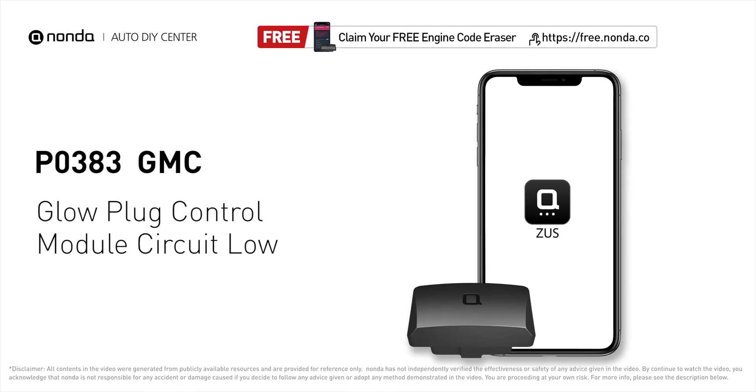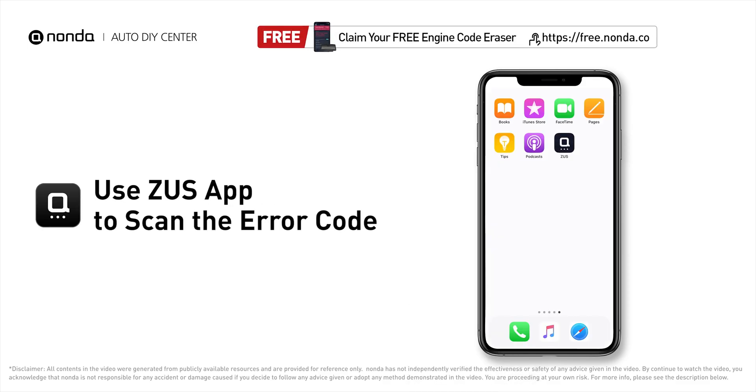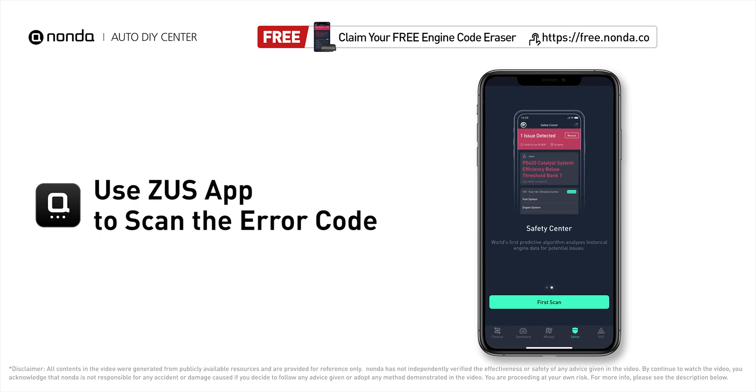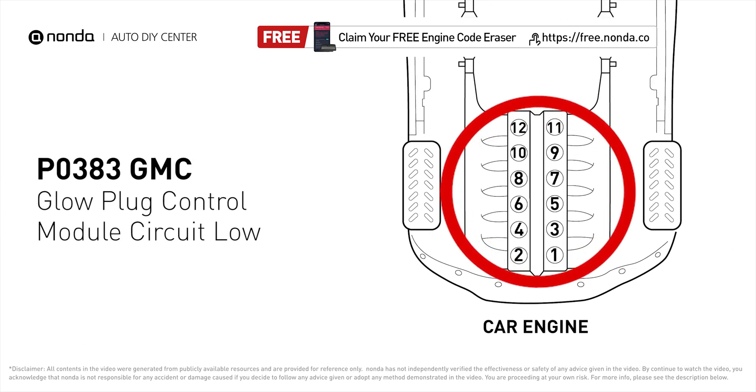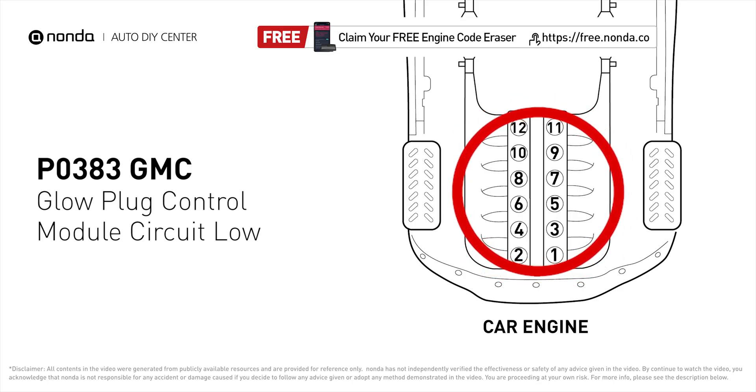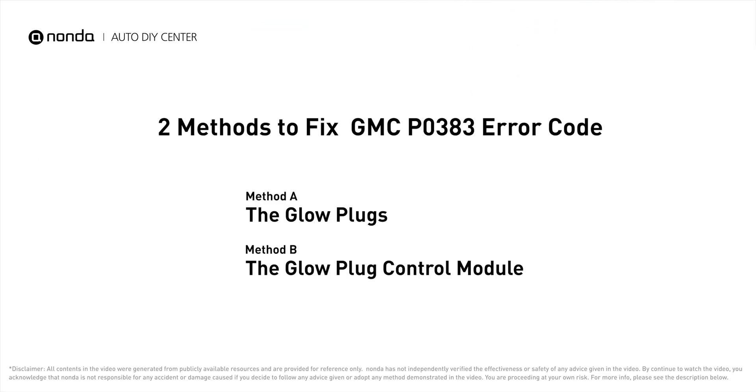This P0383 repair video is dedicated to GMC drivers. If your GMC is getting a P0383 error code, this video will show you two practical solutions to fix it at home. Use the Zeus app to scan your vehicle and see the error code P0383 — it means the ECM detects a voltage reading more than 10% lower than the reading recommended by the manufacturer.